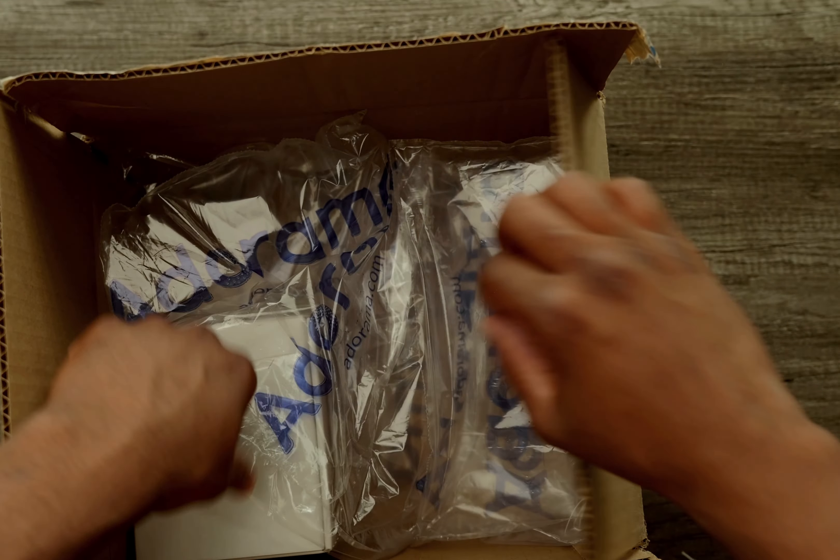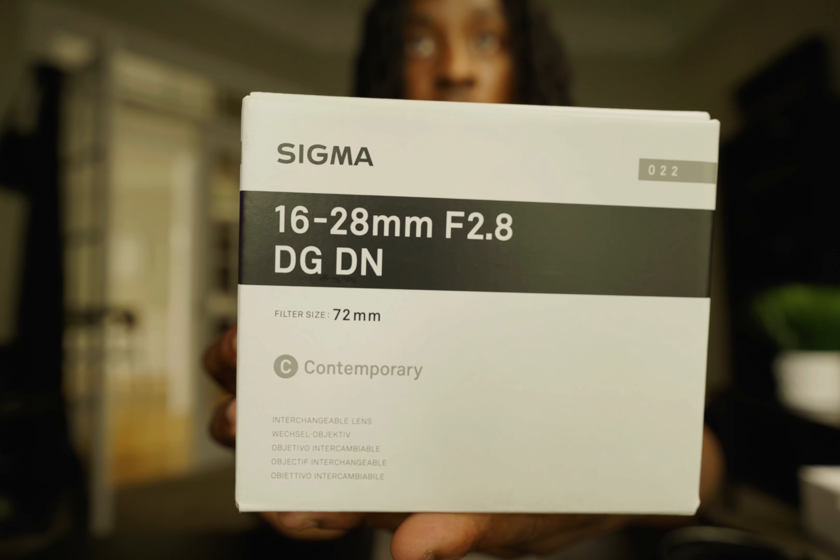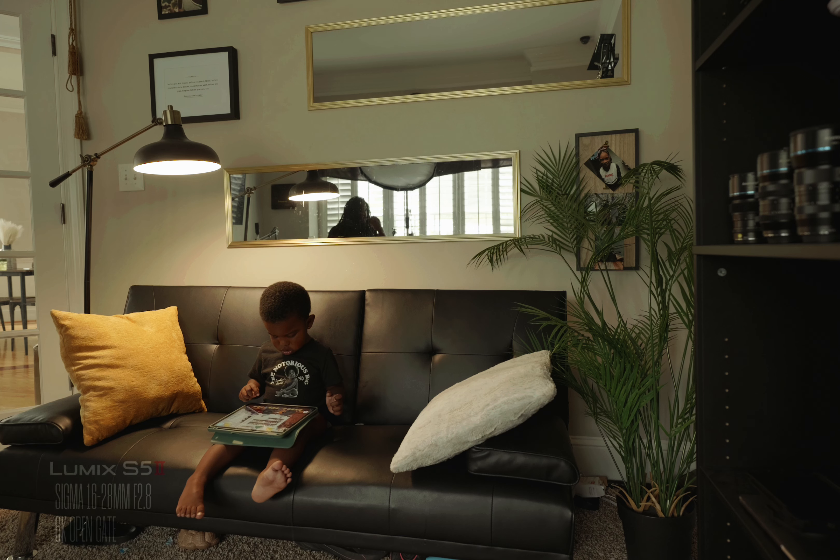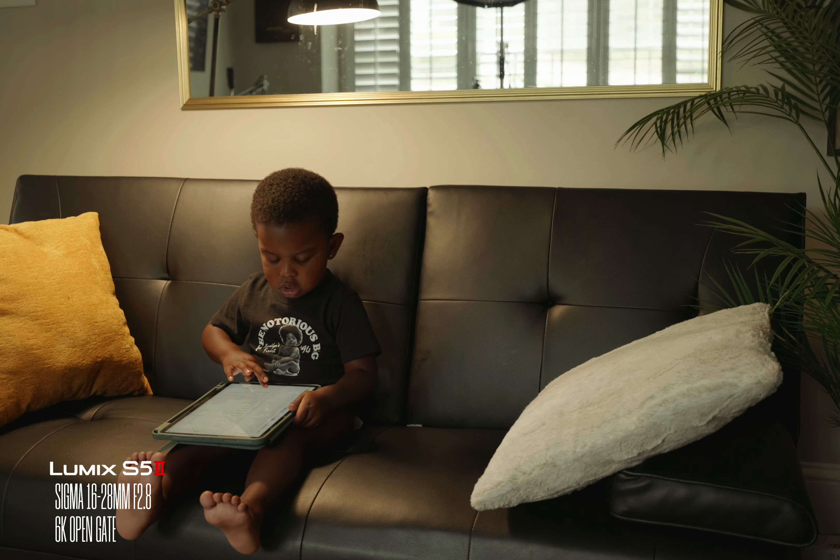What's good y'all, it's your boy Prime ATL and today we're back with another review slash test footage. Today I want to talk about my new favorite lens. I know in the last video I just said the 28-70 was my favorite lens, but this lens just literally took the number one spot. The reason why I say that is because I like doing things like vlogging — I love an ultra-wide perspective.